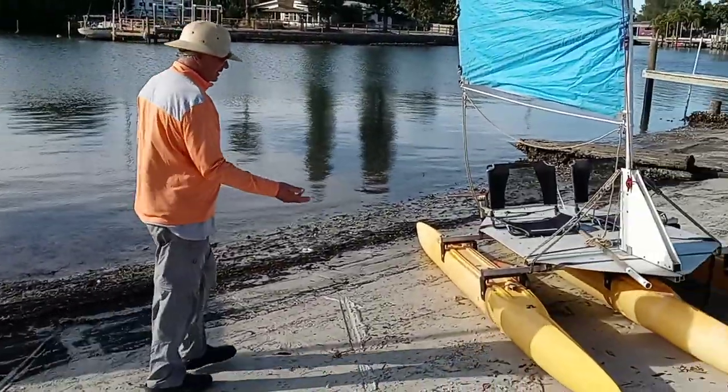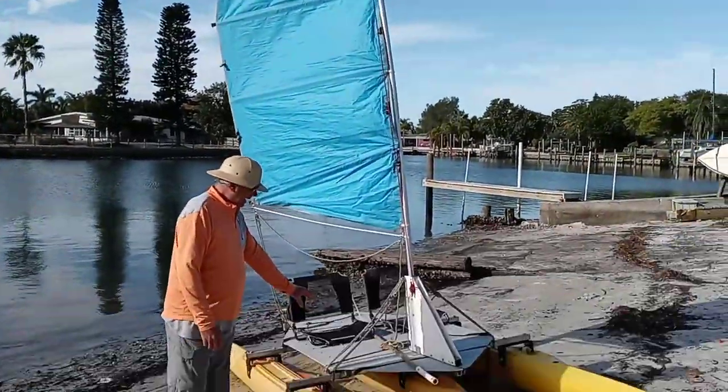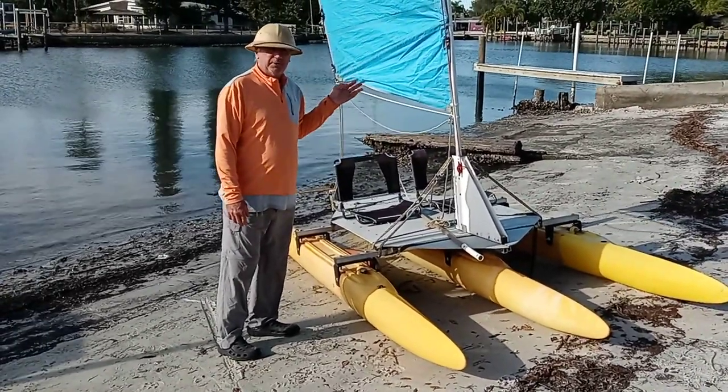Then there's this. This is one of my old rentals — some of these boats are 10 to 12 years old. This is just the Trimaran 12-foot rental boat that I have.